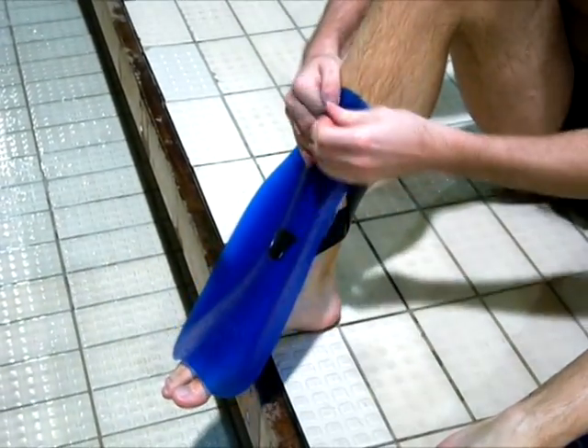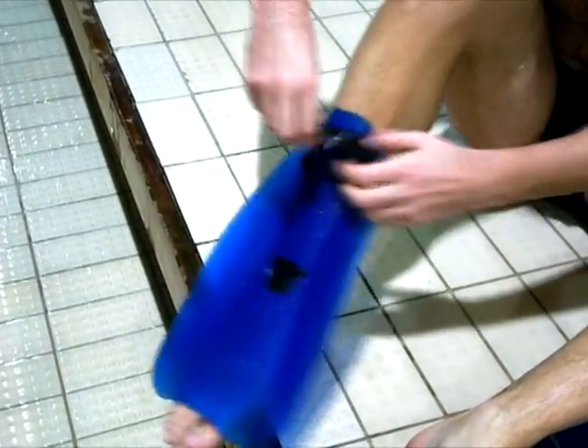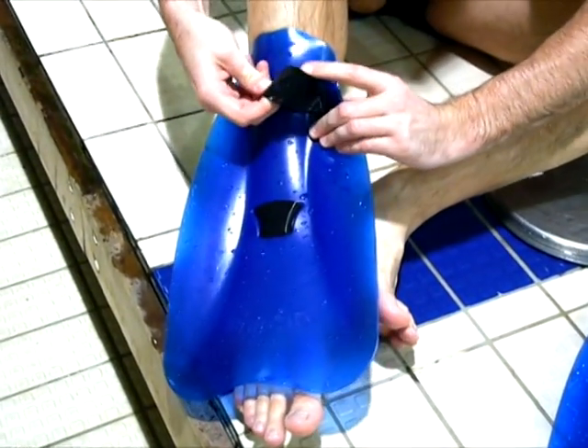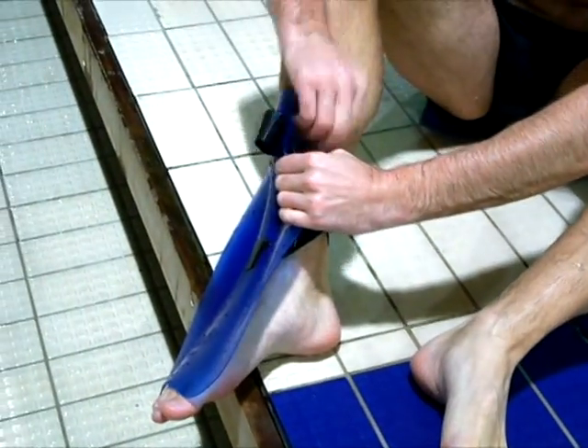Slip the rubber strip through the outside slit and tighten it nice and snug so it's holding on your foot. Make sure you don't tighten too much so you can still use your foot. Then once it's nice and snug, place the outside rubber tip in the inside slit and pull hard.